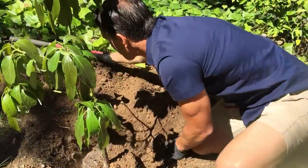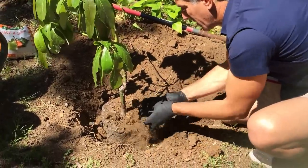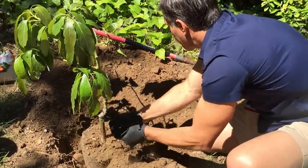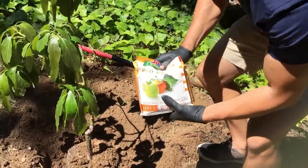So now we're going to backfill the soil, which is mixed with compost as well.